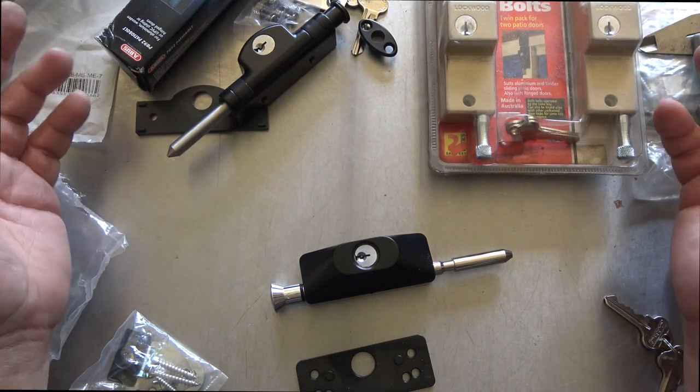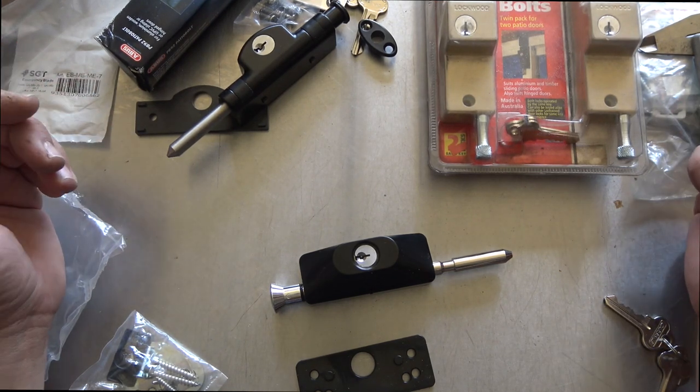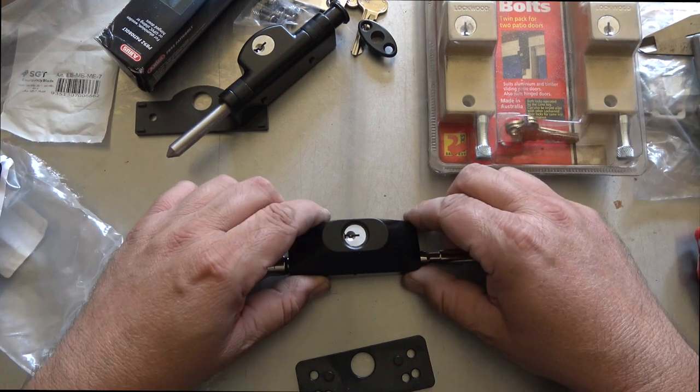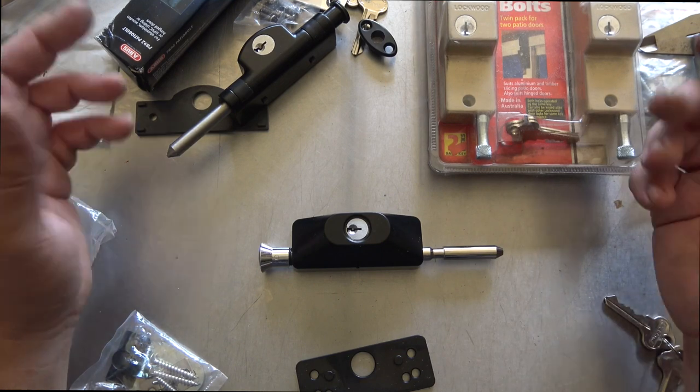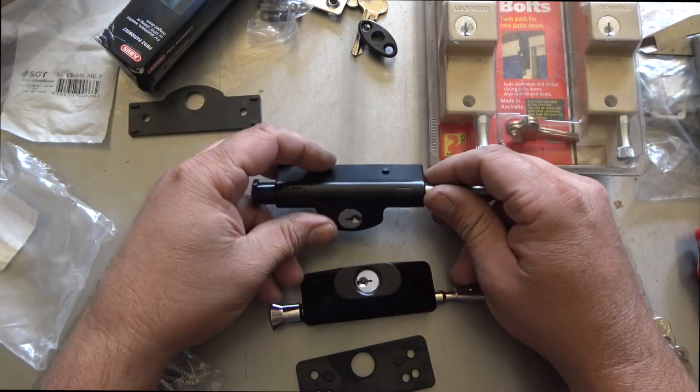Welcome to another video from Dr. Lock. On the bench we have some patio bolts and we're just doing a quick comparison. We have a new patio bolt, the Carbine HD patio bolt, and we're comparing it against the Abus and the Widco.